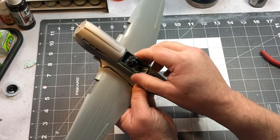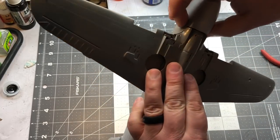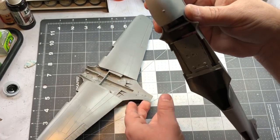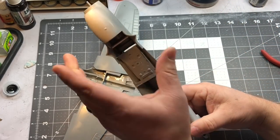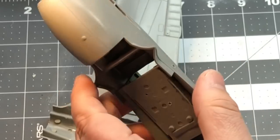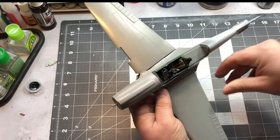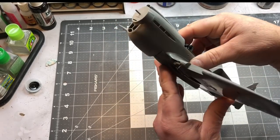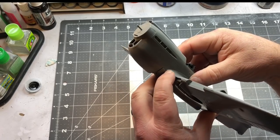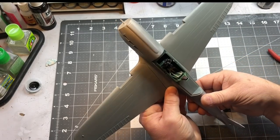Now I've got the wings together and all the seams taken care of. One issue I ran into is when I put the wing on, I had a big step right here along where the wing joins the fuselage because it was too far in. So I stretched this piece out by taking an aluminum rod and sticking it in there with five-minute epoxy. That stretched it out just enough so I don't have a big step where the forward part of the wing meets the fuselage. I'll go ahead and get the wing glued on and take care of the seam right along here.